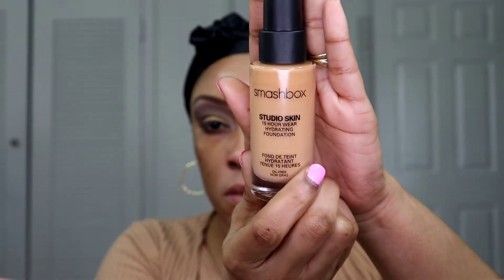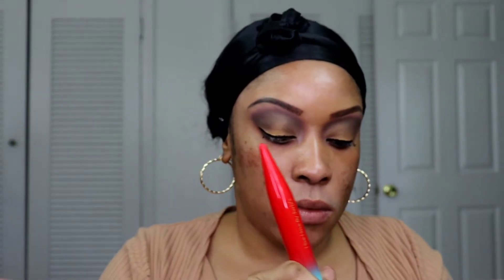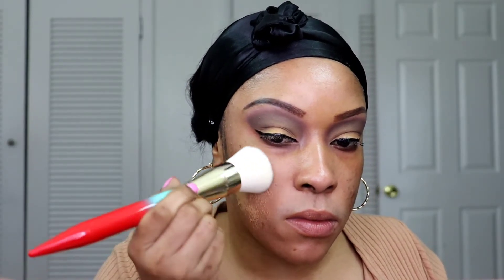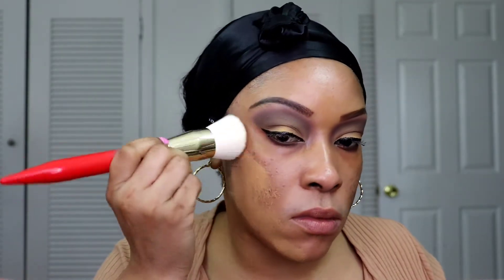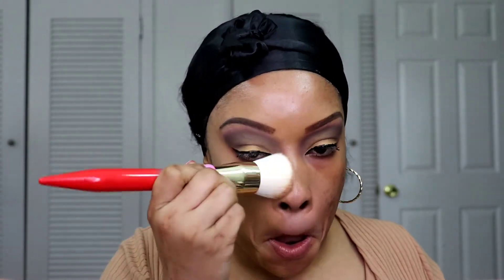Now I'm going to take this Smashbox Studio Skin Foundation in shade 3.15. I had to mix it with a bit of the Kat Von D foundation — I believe that one was Neutral 65. I'm using an angled kabuki brush. The Smashbox on its own was missing some darkness, which is why I mixed the Kat Von D foundation with it. I'm just going to go ahead and stipple that all over my face with that brush.